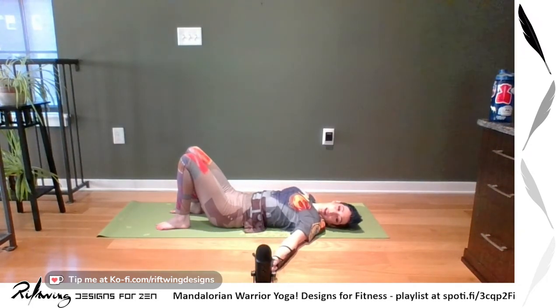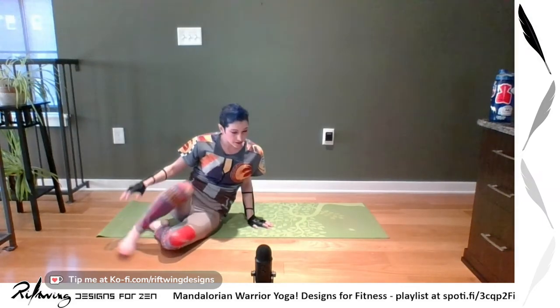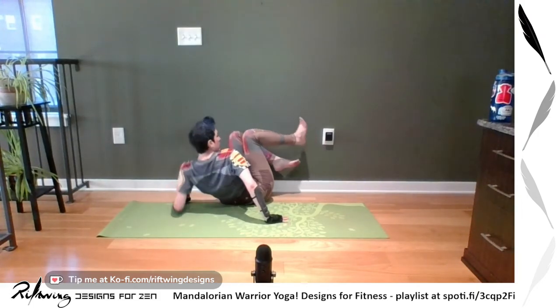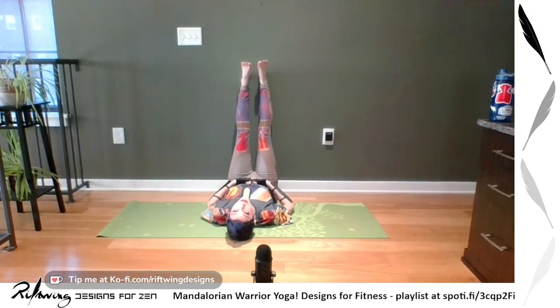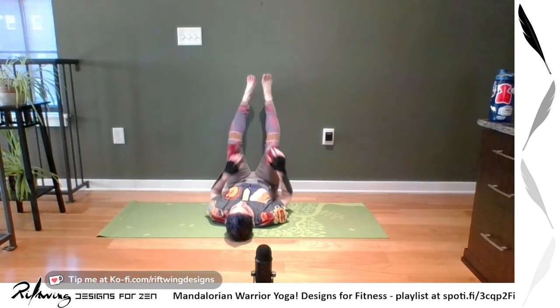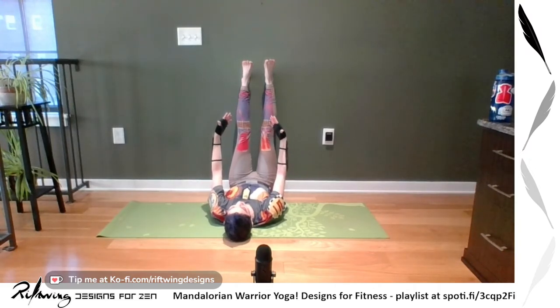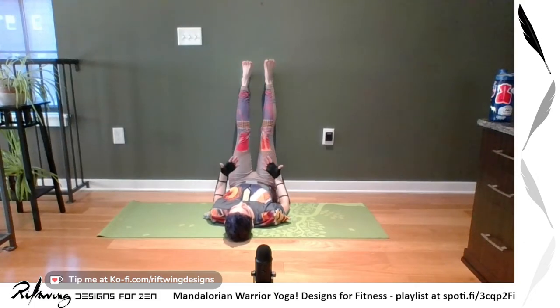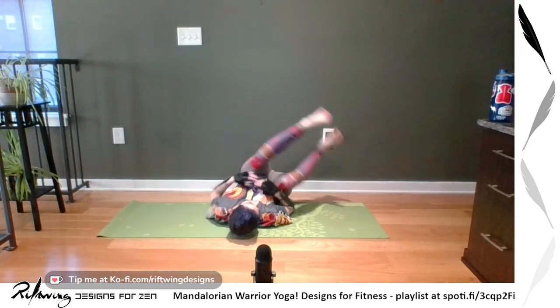We're going to savasana now. If you have any last movements you'd like to take, feel free. I recommend doing legs up the wall for this savasana. For legs up the wall, you'll need an open area of wall — scootch up on one side, then rotate and put your legs up the wall. Keep your shoulders down, arms can be out or above or on your belly, feet can be up, make a diamond, wide, or close. The idea is you're resting and allowing blood flow to reverse — allowing your heart to pump less and your legs to relax. You can stay for a bit and then switch to normal savasana.